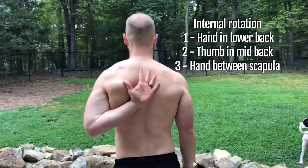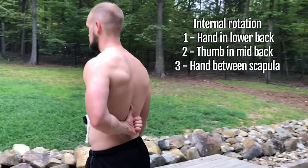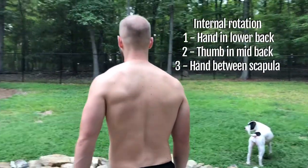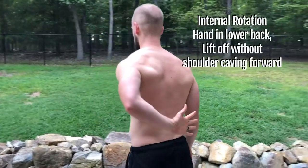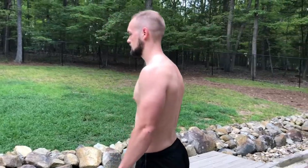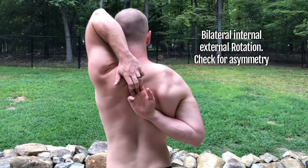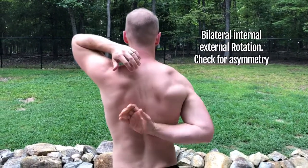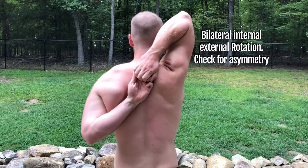First, put your hand in your low back and see if you can get your palm there. Then take your thumb and put it between your shoulder blades. If that's fine, take the back of your hand and put it between your shoulder blades as high as you can. Another way to look at it: if you can take your hand in the low back and lift it off without that front shoulder caving forward, you've got good internal rotation extension. The real value of this test is it can tell you asymmetries — if one side is more limited it typically means you have a more dominant side, and if you did a lot of throwing and overhead work, you're going to have that tension guarding on that dominant side.